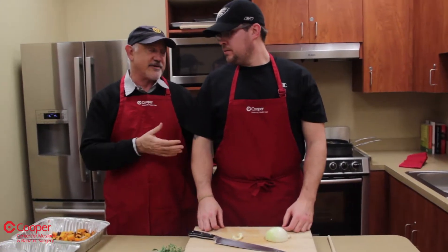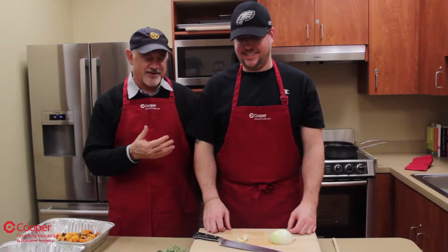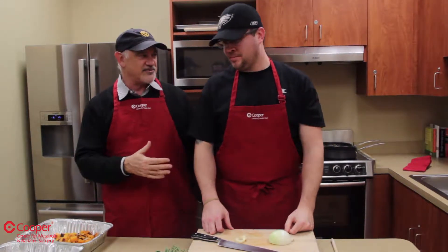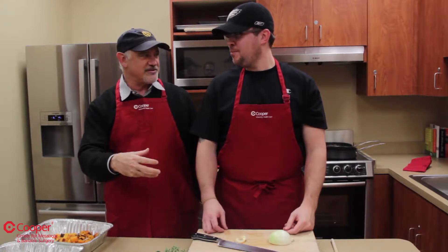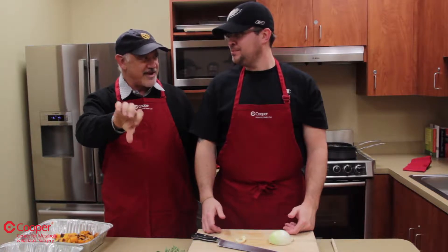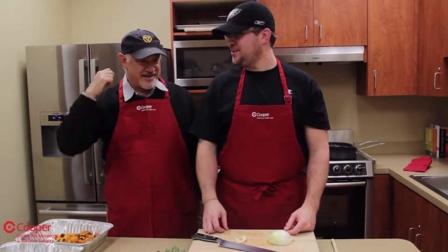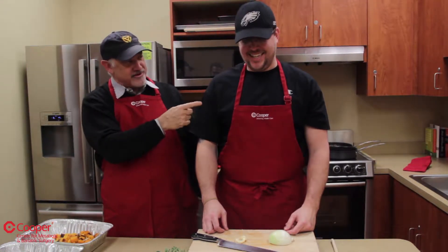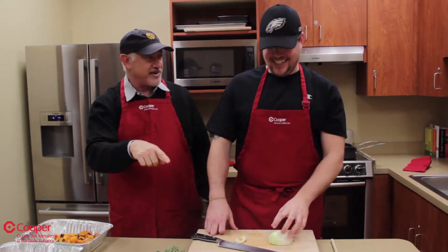Chef Josh, when I was a kid, my mother — God bless her — was not the greatest cook in the world. And she used to make green bean casserole, and what it was: frozen green beans defrosted, cream of mushroom soup poured out of the can, and the onion things on top. I have bad memories of such things, but you my friend, tell me — hopefully you make it better, one that I will actually enjoy and is healthy.